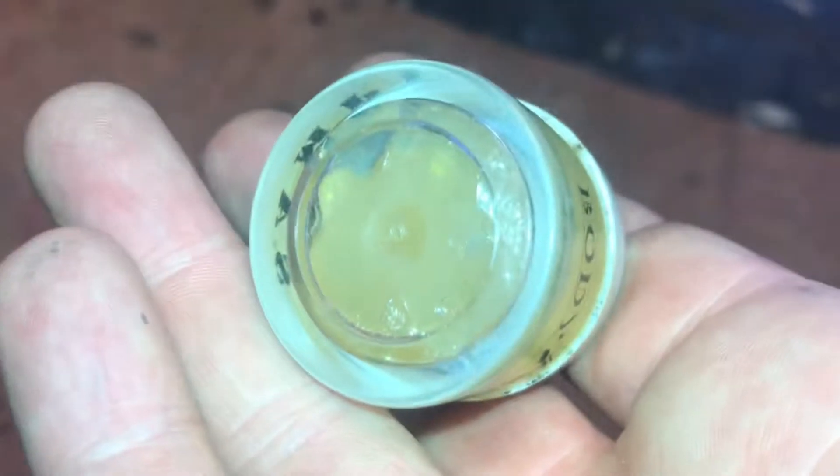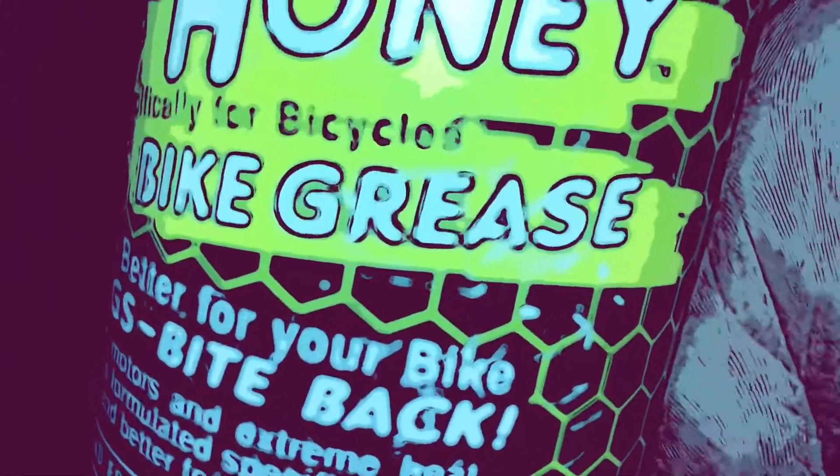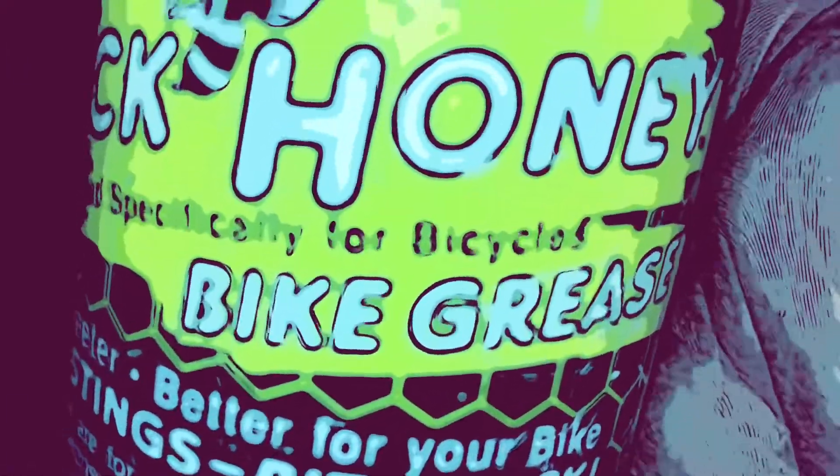Going to get a dab of that and just wipe around the stanchion where the seal is. I've had that pot a long time, because you don't need much if you can get hold of it. But keep those forks running slick, keep them clean, stop them from scoring up, keep all the crap out of the top of the seals — that's all you need to do.